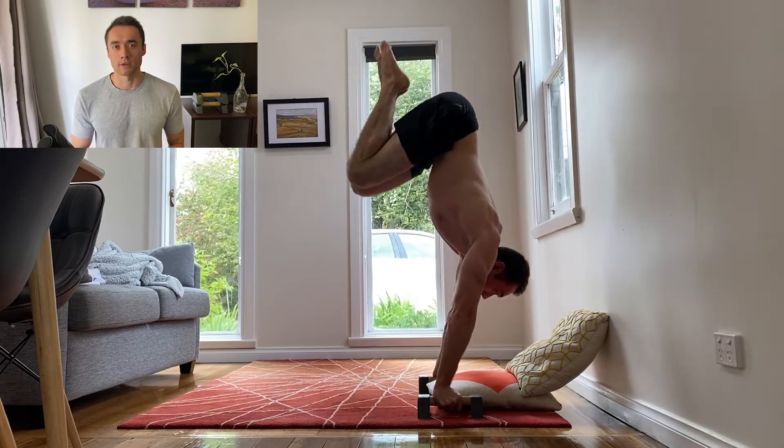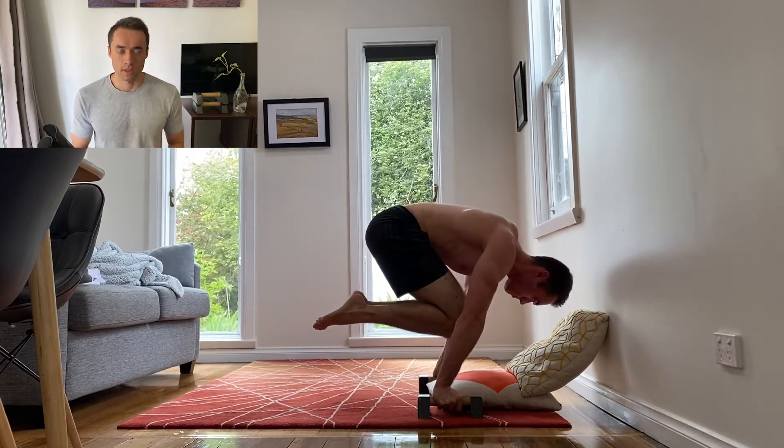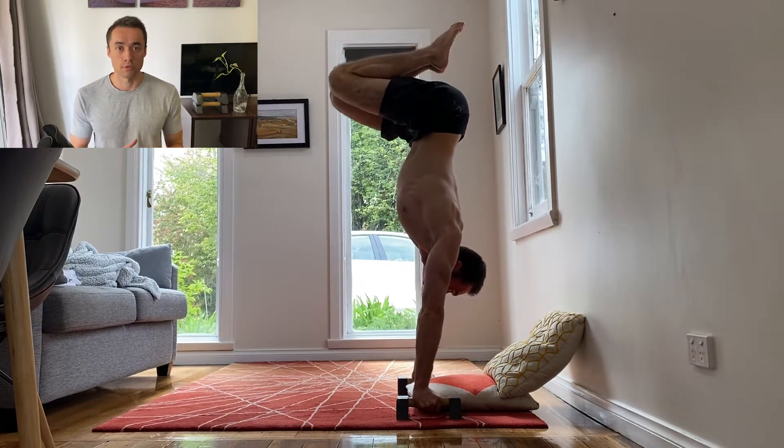I've tried a variety of planche exercises for the past year and I've seen some progress but not as much as I'd like. However recently I added this exercise into my repertoire and I feel like I'm getting more understanding of the planche.